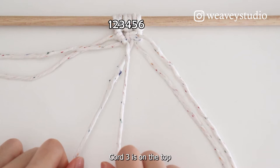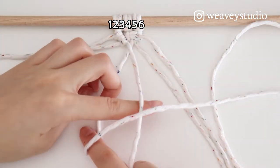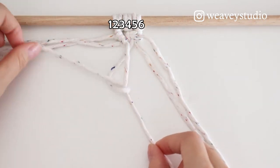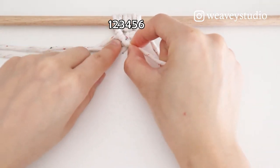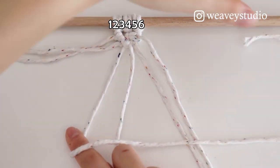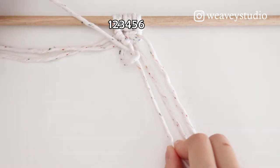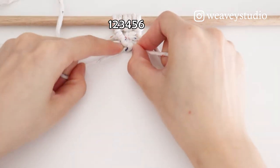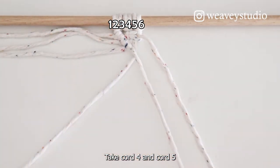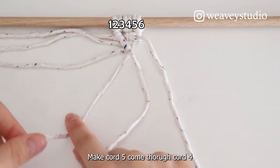Cord 3 is on the top. Make Cord 4 come through Cord 3. Take Cord 4 and Cord 5. Cord 4 is on the top. Make Cord 5 come through Cord 4.